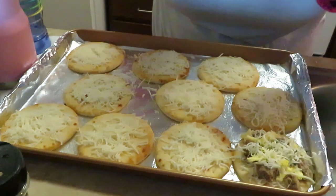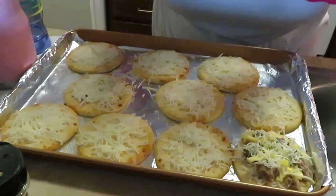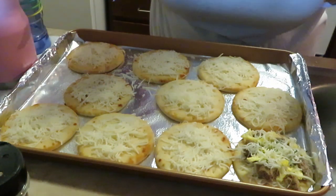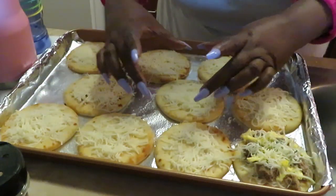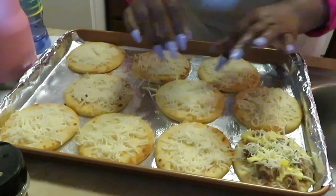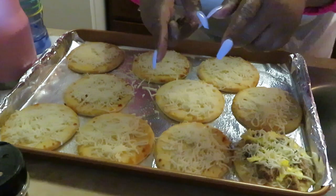All right, so you guys see how I am prepping these. I'm gonna go ahead and get all the others done and put them in the oven at 350 degrees for 15 minutes. That gives everything time to melt and the little nan breads time to get all soft and a little golden brown — I will be back!